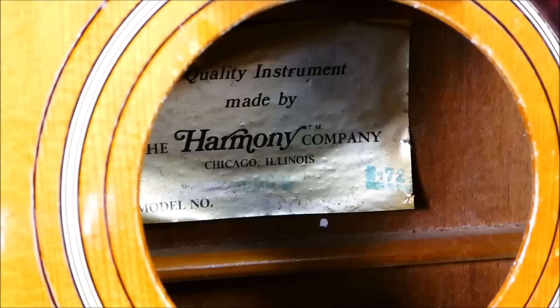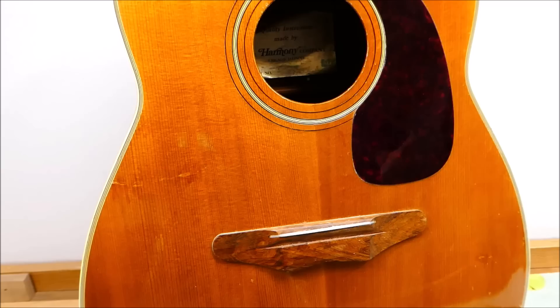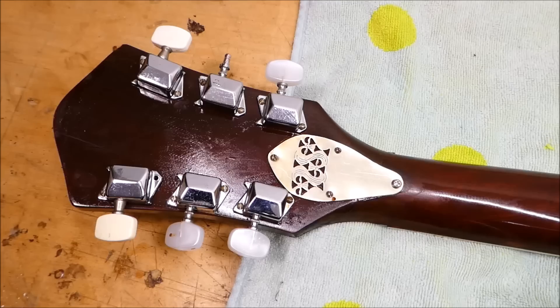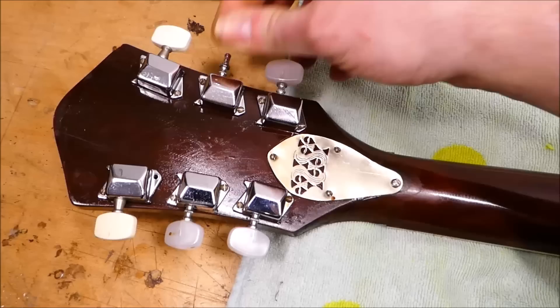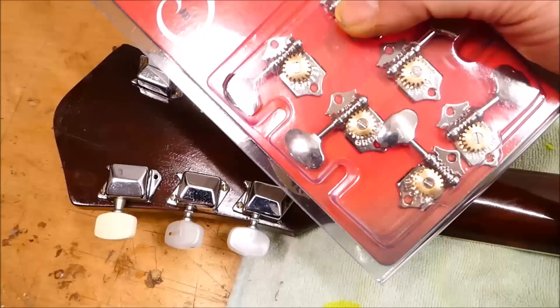This guitar needs a bunch of things. It needs a neck reset — just about any Harmony you pick up at a flea market will. So maybe mentally add $500 to whatever the sticker price is, just so you've got a feel for what you're actually spending. The bridge is lifting along the back edge here, which is not a surprise. The tuners in older Harmonies from the 50s and 60s tend to be okay-ish, depending on how often it's hit the ground. The 70s ones, maybe not so much. These have seen enough trauma that the customer is interested in replacing them with some nice open-backed Grovers, which should definitely be a step up.